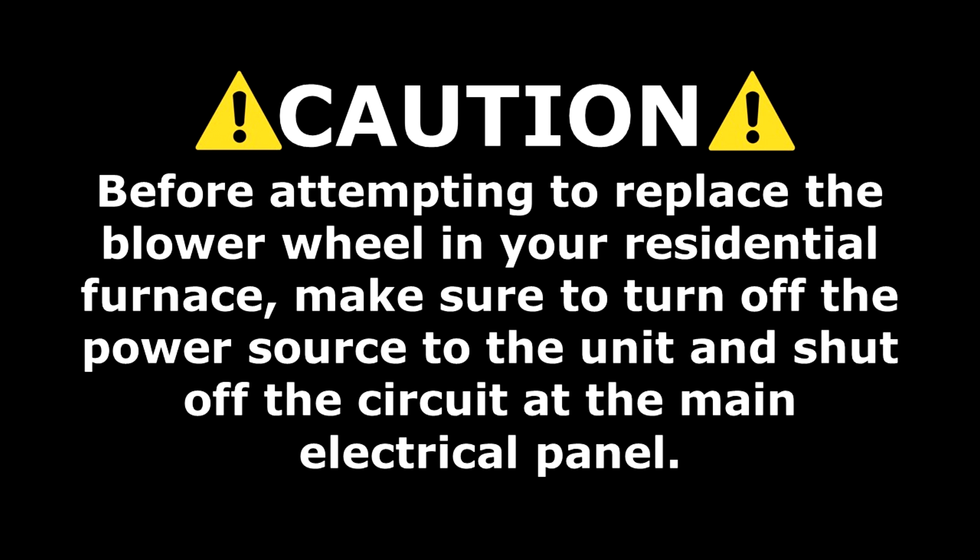Before attempting to remove the unit's motor and blower wheel, be sure to turn off the power source to the unit and shut off the circuit at the main electrical panel.